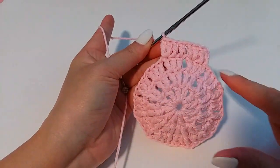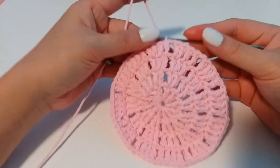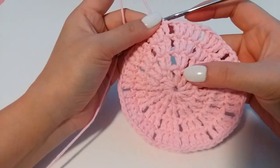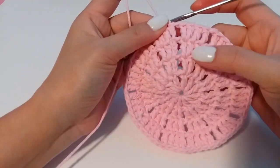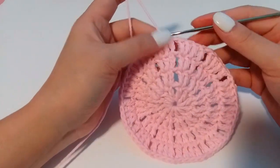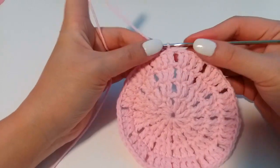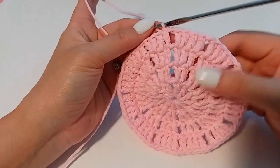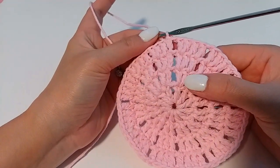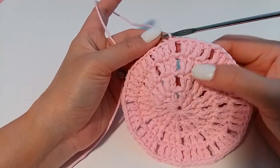And then we repeat. You can crochet — this is one, two, three, four, five, six, seven — I crochet seven rows. Same like that: this is row one and row two, you can crochet two, three, four rows.